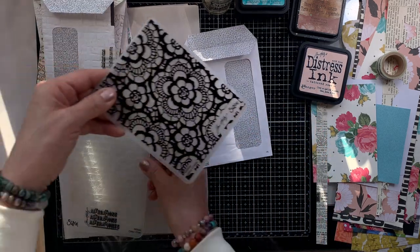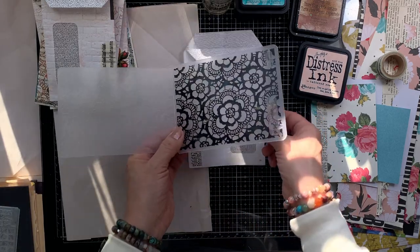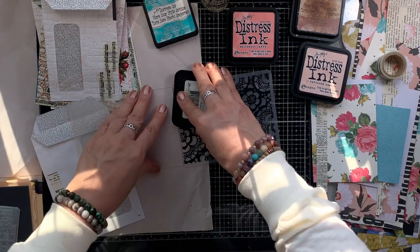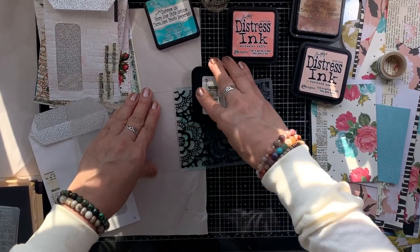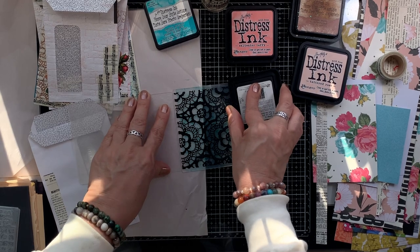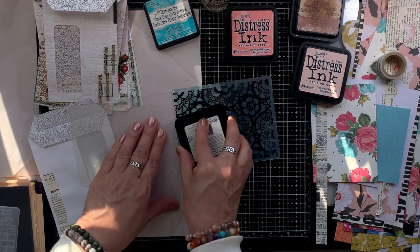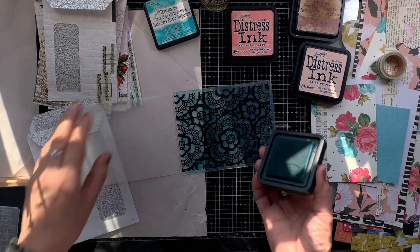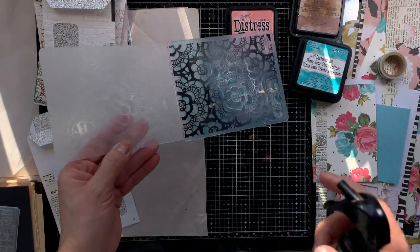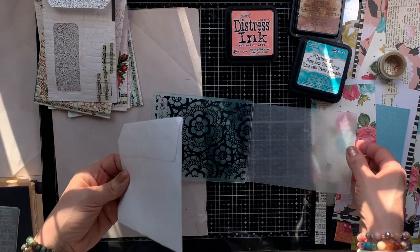Now let's use a brighter color with the second embossing folder. I'm going to use the turquoise shade in the Peacock Feathers — I love this color. Again, I'm just going to ink it up, pressing it lightly across the embossing folder. I was tempted to rub it across, but I was afraid that might fray the ink pad. Just pressing it lightly works just fine. And again, I'm going to add one mist of water — it works out really well this way.